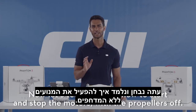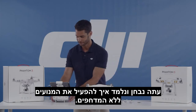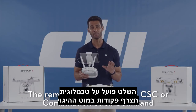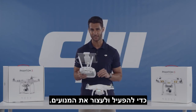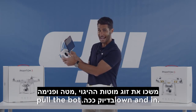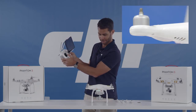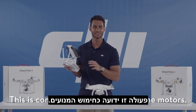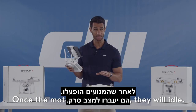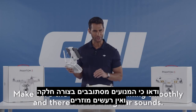Now let's test and learn how to start and stop the motors with the propellers off. The remote controller uses a CSC, or combination stick command, to start and stop the motors. So to start the motors, pull both sticks down and in, just like this. This is commonly known as arming the motors. Once the motors have spun up, they will idle. Make sure the motors are spinning smoothly and there are no irregular sounds.